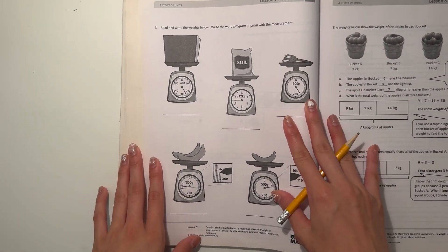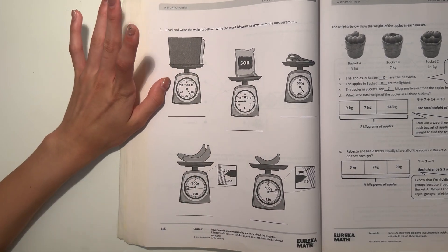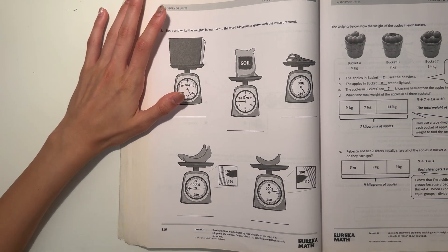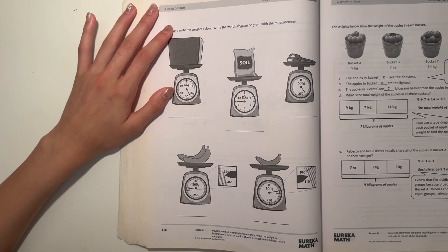Alright, next page. We're reading scales here, guys. Read and write the weights below — write the word kilogram or gram with the measurement. When we're doing units, it's always a good habit to write the unit of measurement right after it, whether it's meters, centimeters, grams, or kilograms.